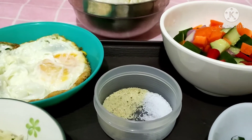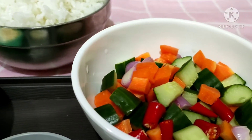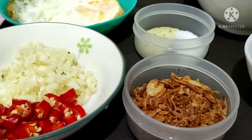Dan untuk pelengkapnya, nasi goreng daun jeruk ini saya akan sajikan dengan telur mata sapi, acar timun — ada wortel, timun, cabai, dan bawang. Dan di sini juga ada bawang goreng ya teman-teman.